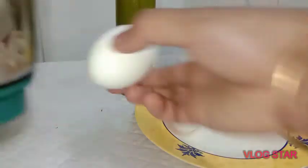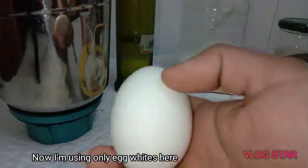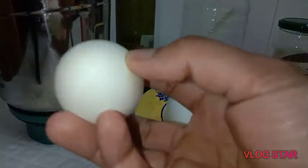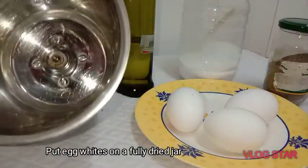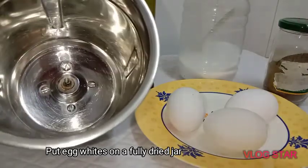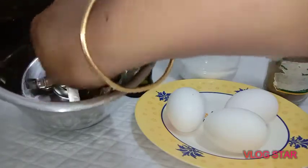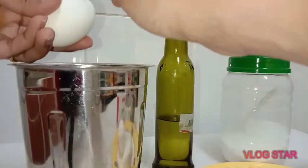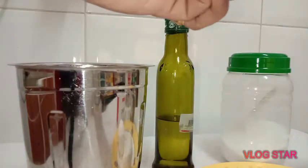I will prepare the white mat. Now, I will put it in a jar. I will dry it out — this is how I cut and prepare it.